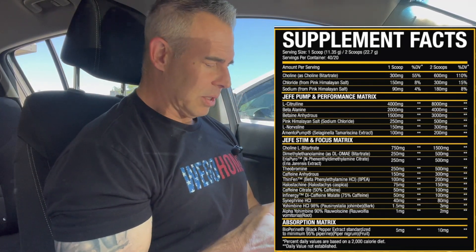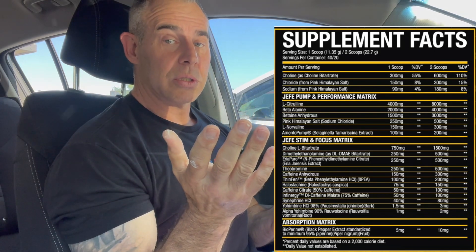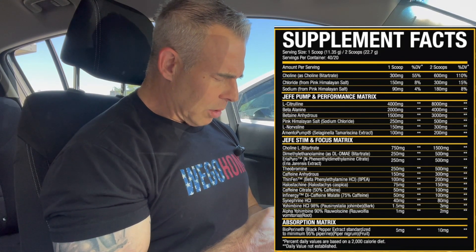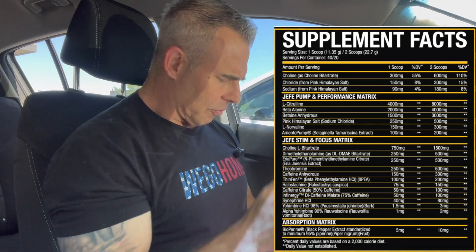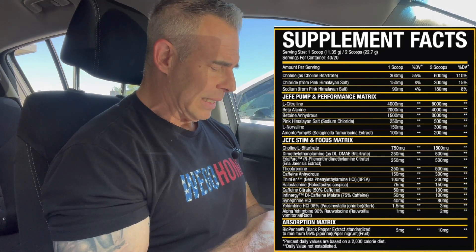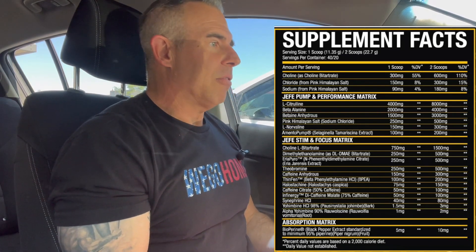Jumping right into the rest of the ingredients. We got 20 servings at two scoops, 40 servings at one scoop. Right at the top we have choline at 600 milligrams — that's for cognitive function and focus, from choline bitartrate. Good dose. Then we have chloride at 300 milligrams, sodium at 180 milligrams from the pink Himalayan salt. Pink Himalayan salt has some extra minerals and benefits beyond regular ionized salt, and sodium is going to help with neuron firing and hydration effects.